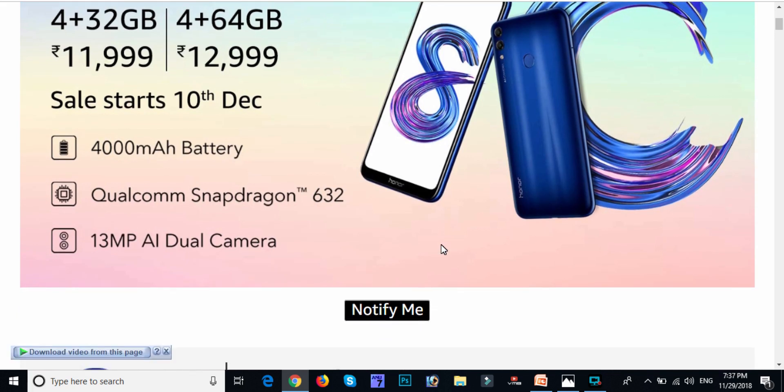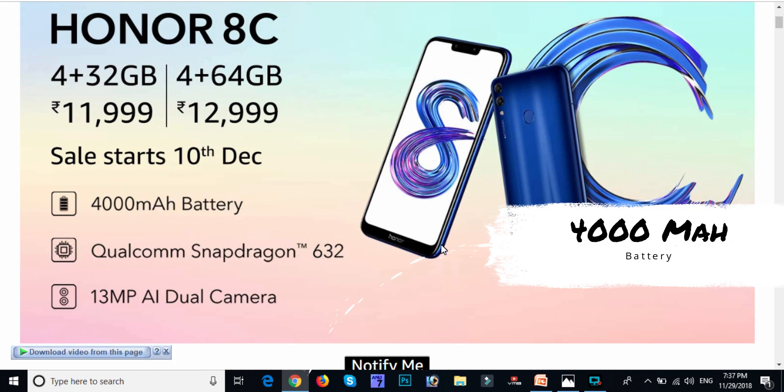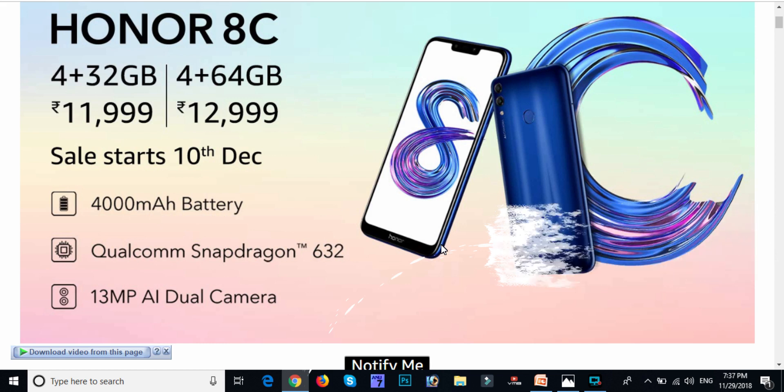Friends, we are going to start with the best operation. Our battery is much better than others in the Honor series. For the first time in Honor, we have a 4000 mAh battery.